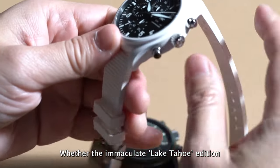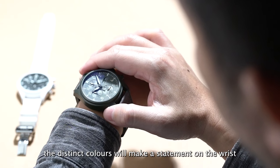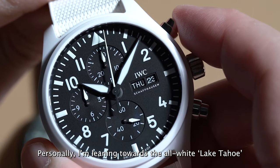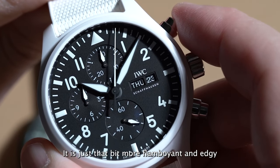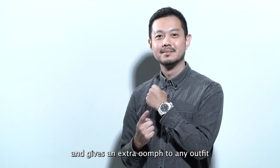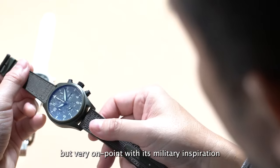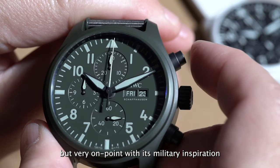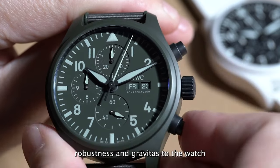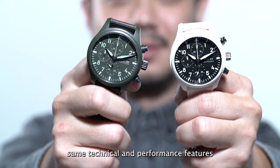But we'd be lying if we said it wasn't the stylish looks that got to us first. Whether the immaculate Lake Tahoe edition or the monochromatic Woodland model, the distinct colours will make a statement on the wrist. Personally, I'm leaning towards the all-white Lake Tahoe — it is just that bit more flamboyant and edgy and gives an extra oomph to any outfit. The all-green Woodland edition is more subtle but very on point with its military inspiration. The shades of green inject a sense of robustness and gravitas to the watch, even though both models have the same technical and performance features.